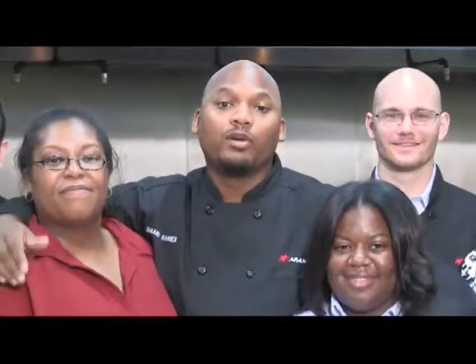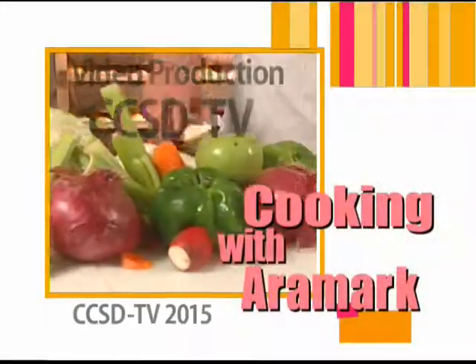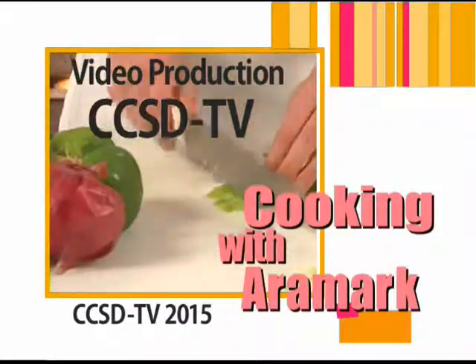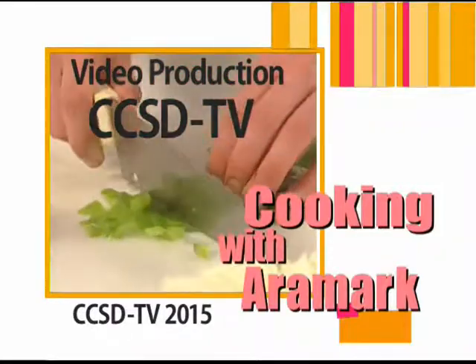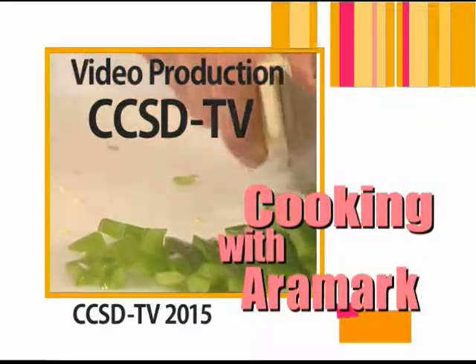Your local Aramark team just wants to take this opportunity to say thank you and thank this district for the partnership and our ability to provide this service to the students. We take a lot of pride in what we do. We love what we do and we're very passionate about it. We'll be right back. We'll see you guys. Bye-bye.